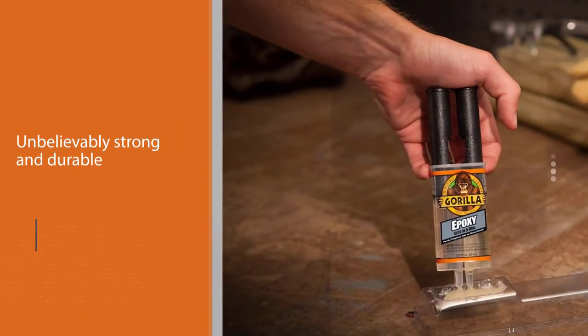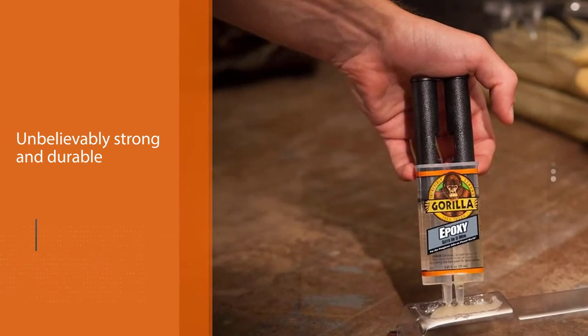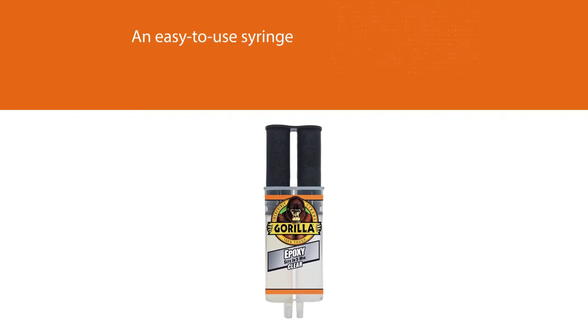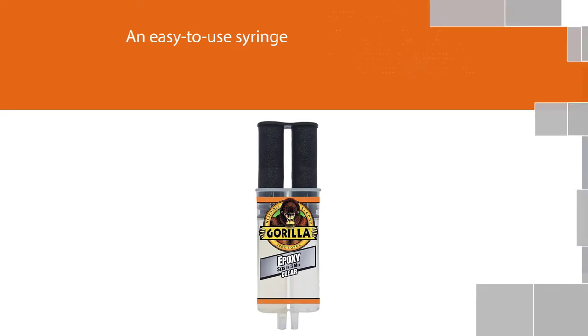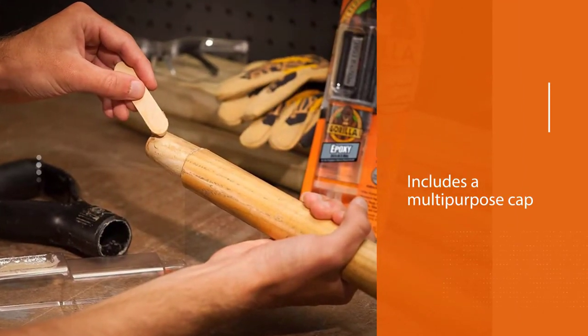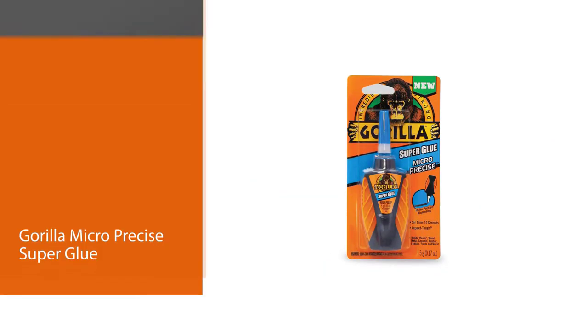Regarding the setting time, it takes five minutes to become dry, leaving you with just enough time to readjust it before it finally solidifies. Attached to the bottom of the glue pack is an easy-to-use syringe that distributes evenly and includes a multi-purpose cap to ensure the glue does not harden after some time.